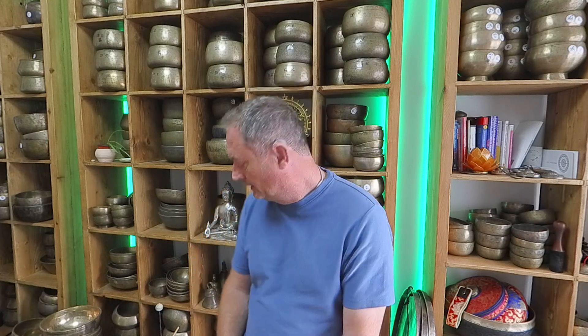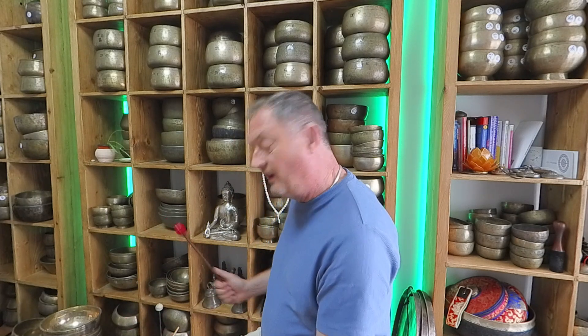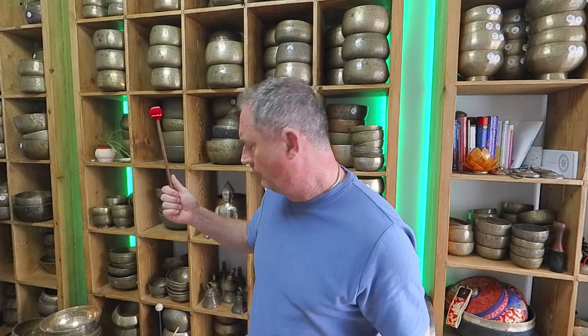I found several four Hertz pairs. Basically, these bowls — these pairs have got four Hertz between them. It's really lucky in that they're similar sizes and similar weights, so they're going to be similar frequencies. I've got one, two, three, five different four Hertz pairs. I'm thinking of offering these up as four Hertz pairs, though I'll keep at least one for myself.